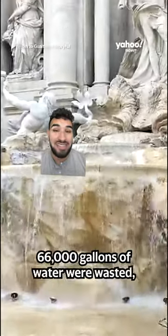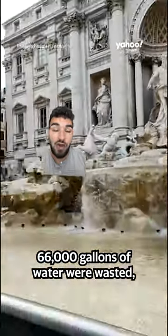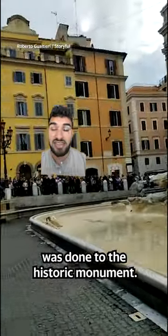The mayor of Rome says over 66,000 gallons of water were wasted and hopes that no permanent damage was done to the historic monument.